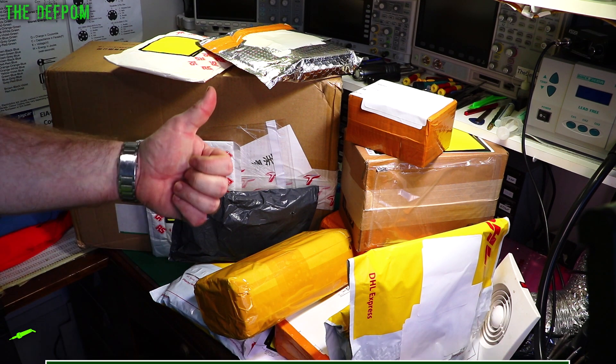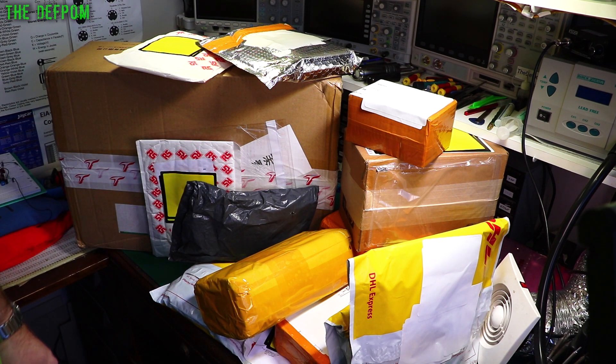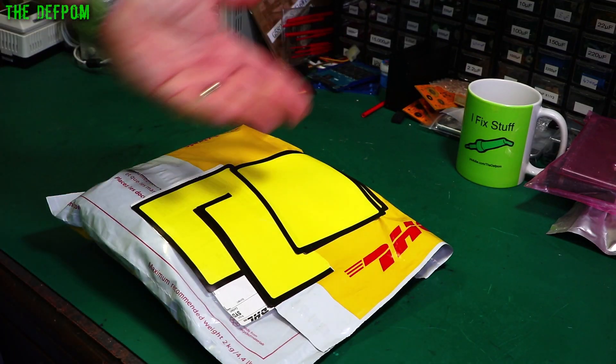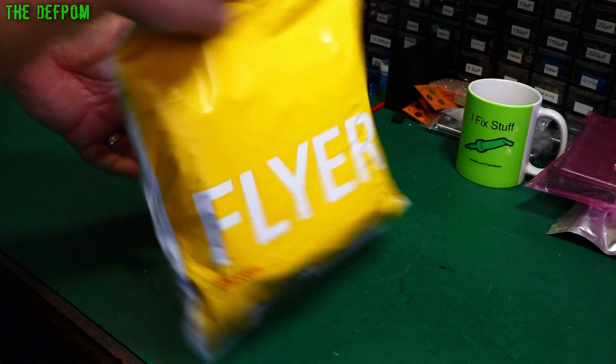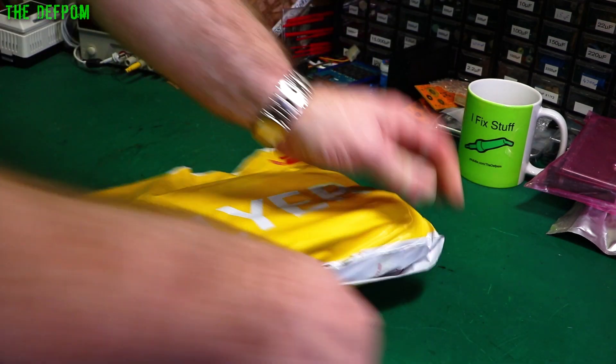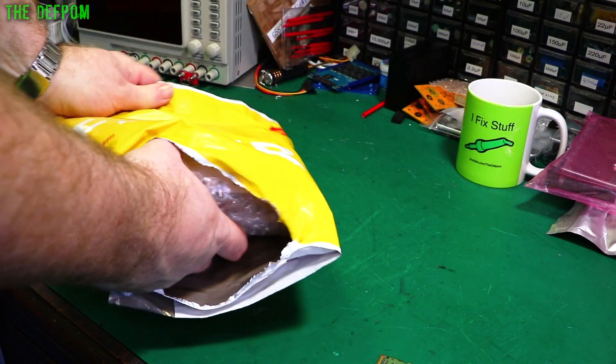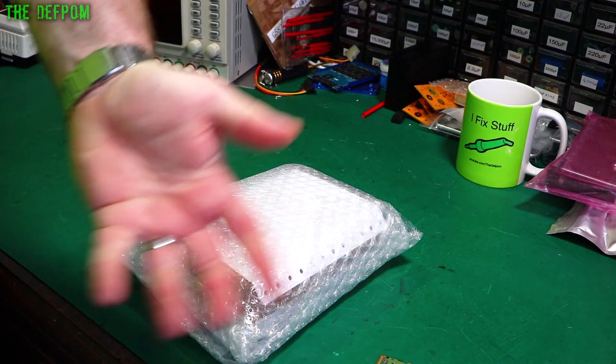Make sure you stick around, subscribe if you're not already subscribed - all that sort of stuff. Check out the merch. We've got so much stuff this time I had to move the camera the other way to try and get it all in shot. Thanks to my Patreon supporters - I really appreciate it. You helped me to buy things for the mailbag, such as this massive score I've got today.